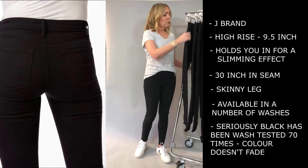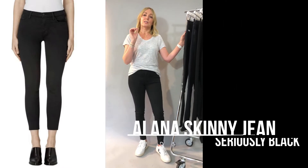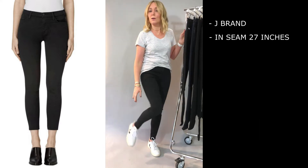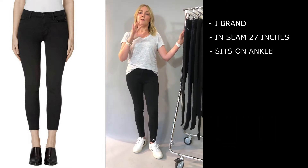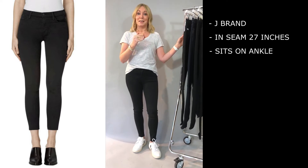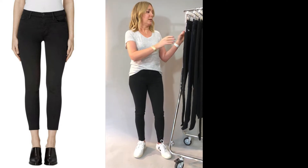I'm wearing the alternative to the Maria, which is the Alana. That's just got a slightly shorter inseam of 27 inches. I like that because it just sits on my ankle so I don't get that ruching. That really depends on whether you prefer ruching, or if you're taller with a longer leg, or if you like it to just sit on your ankle with all of your boots and trainers.